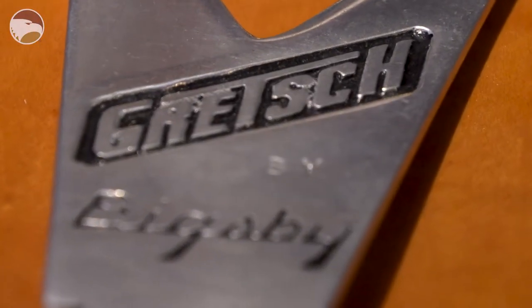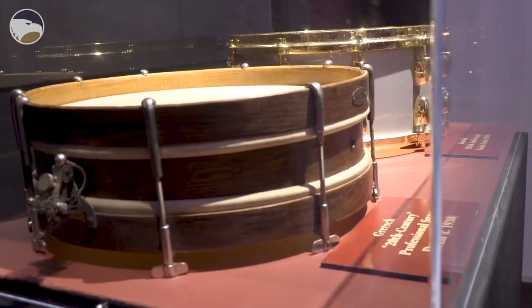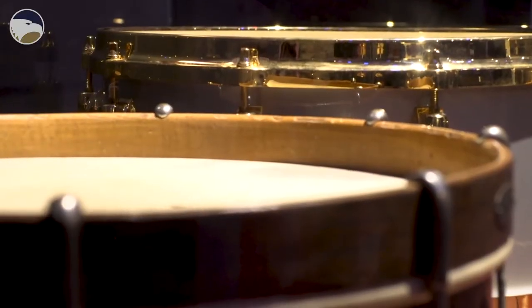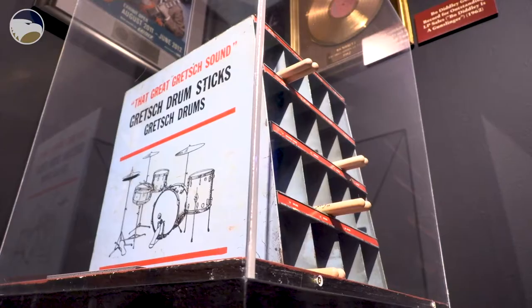We have over 290 guitars and bass guitars that were gifted to the University, and on top of that there are several dozen drums and drum sets, and then just old artifacts that Fred and Dinah have collected over the years.